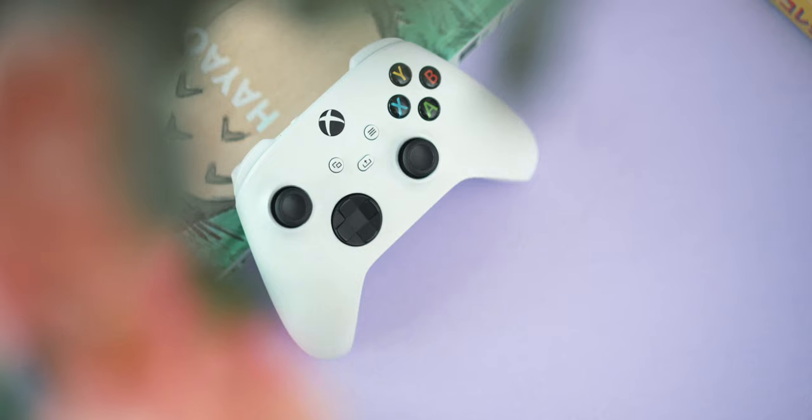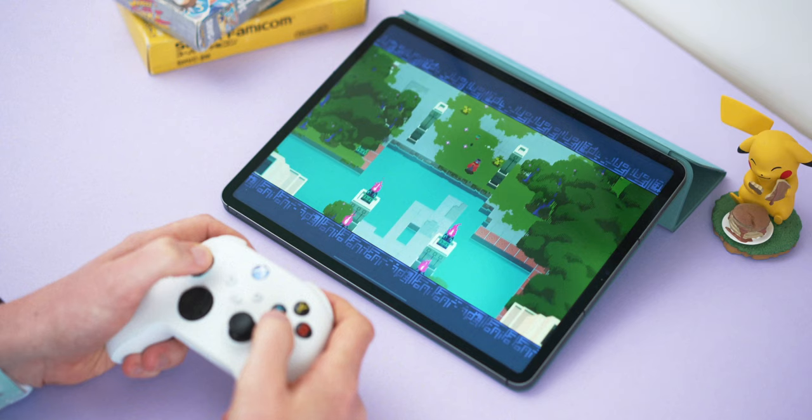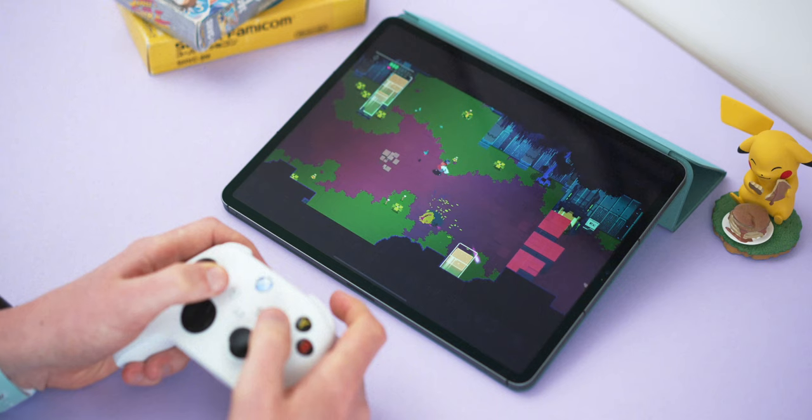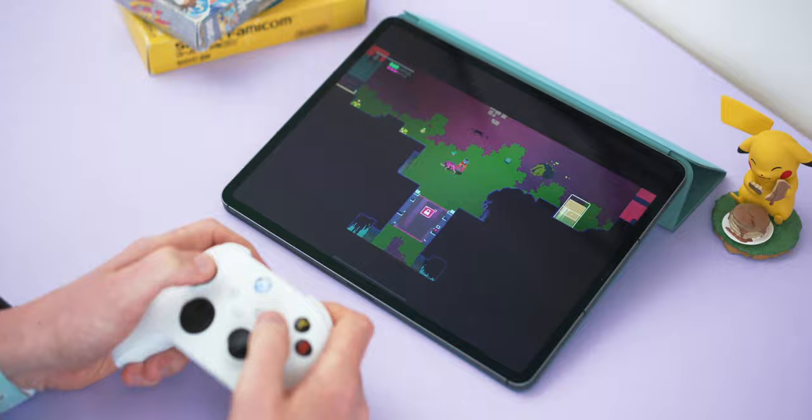Let's move on to a classic — the Xbox One controller. You probably don't need me to tell you that this controller is comfortable with great button layouts, but I do actually think the Xbox controller is the one most companies have in mind when bringing controller support to the iPad. You can see a visual representation of it in most games' settings menus, and as a testament to that, most game controls feel just right on here — everything translates really nicely with no strange button bindings like there are on smaller controllers.